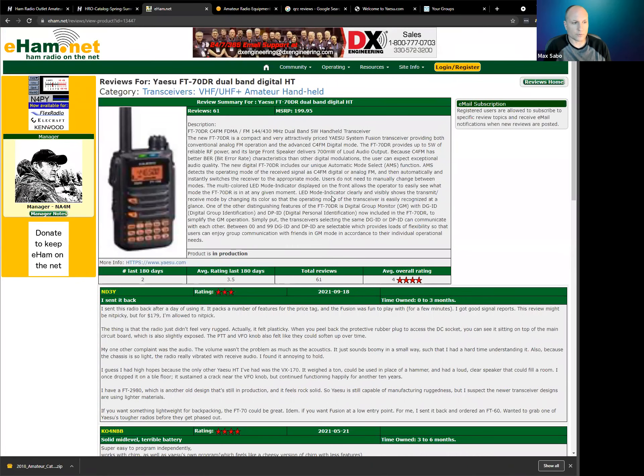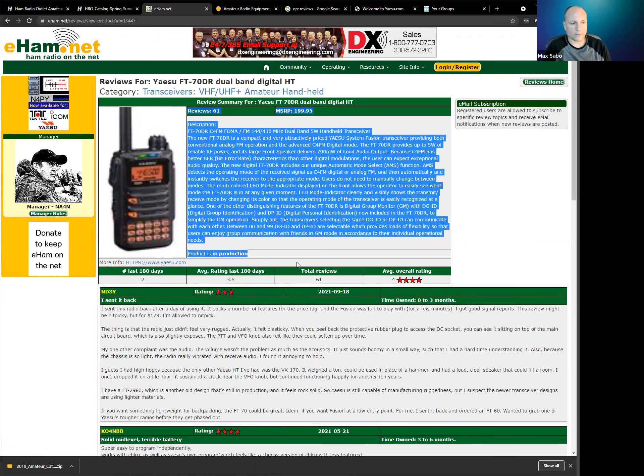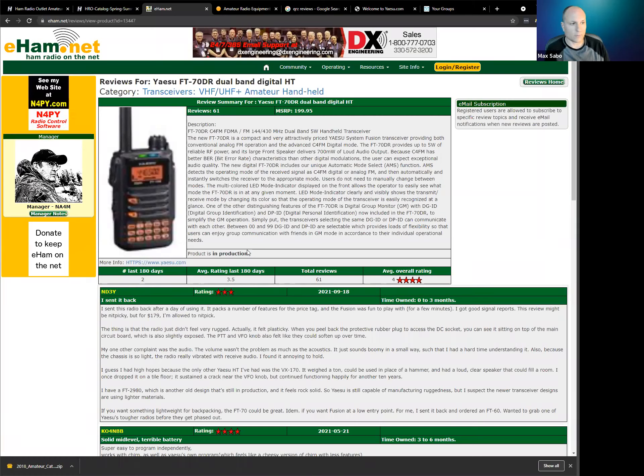I like this site because it gives a brief description and tells you the MSRP — the manufacturer's recommended price. I can tell you this radio is not $200; you can get it from Ham Radio Outlet for $174.99. They'll also give you the manufacturer — in this case Yaesu — so yaesu.com will get you to the manufacturer. They also tell you if the product is in production or not. A lot of these reviews are for equipment no longer being manufactured, but if you're going to ham fests or buying used equipment online, you still want to know if it's good and what to watch out for. The nice thing about this site is they keep reviews from things no longer manufactured, even if that was two or five decades ago.